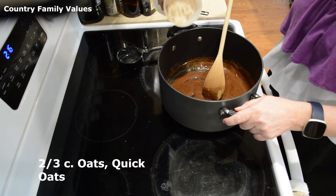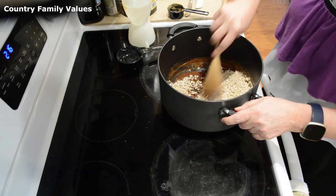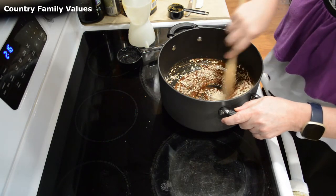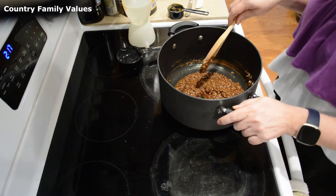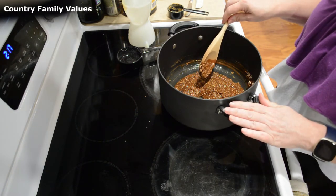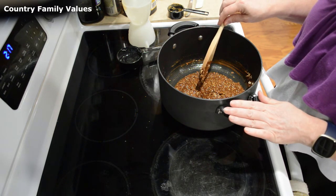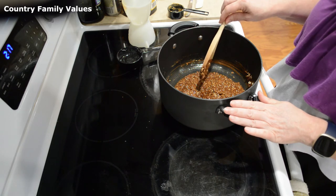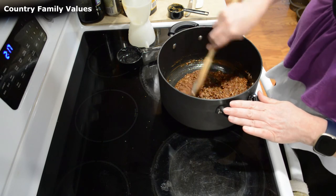Now I'm going to add two-thirds cup of oats. If yours is a little runny and you want it a little thicker, you can add a little bit more oats. If yours is more on the thick side, you can thin it down with a little bit of milk — it's just kind of up to you.